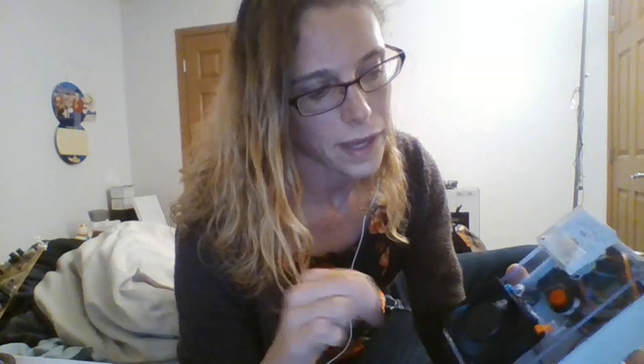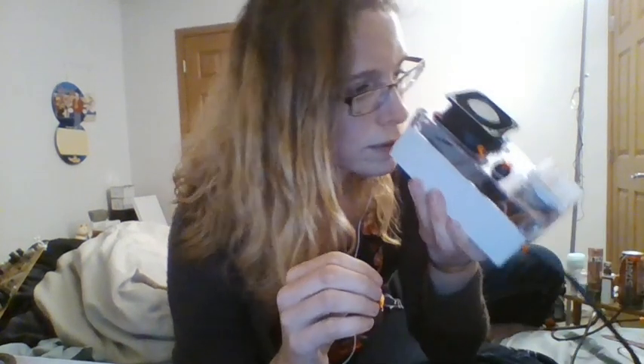It actually worked pretty well. It's a simple circuit, but putting it in this box was nice. I put some holes there, and the output is right down there. The fan I have blowing in, and it just comes out there.